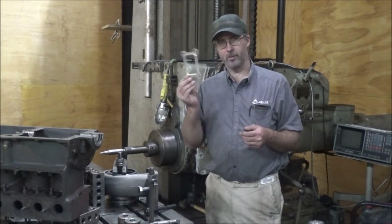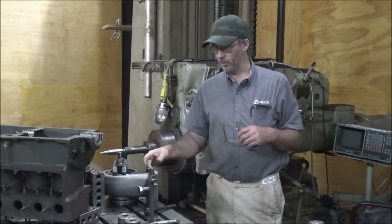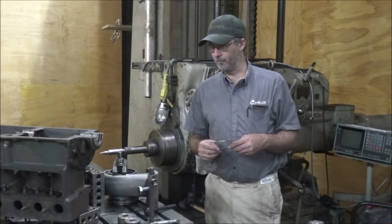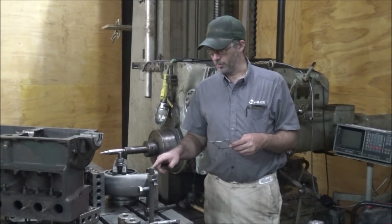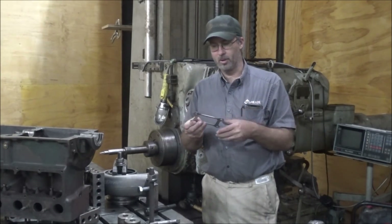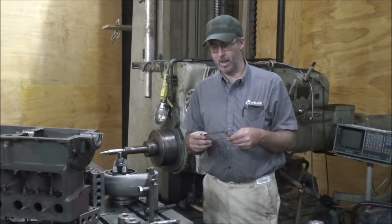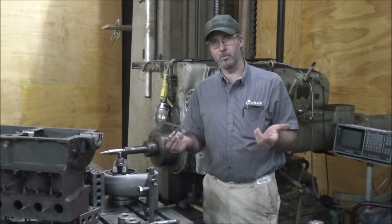It has a proprietary flange, and we're putting just a regular T6-footed charger on it, so these holes are off like a quarter of an inch — that's all the difference is. Why they couldn't make theirs standard, I have no idea — probably because they didn't want you buying a regular turbocharger to put on it; they wanted you to buy theirs.